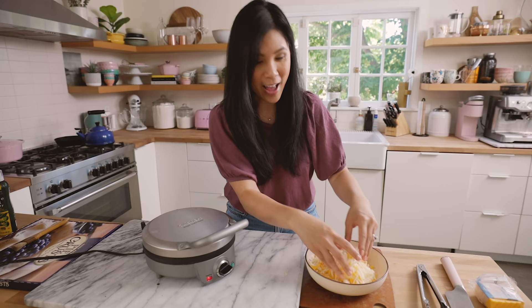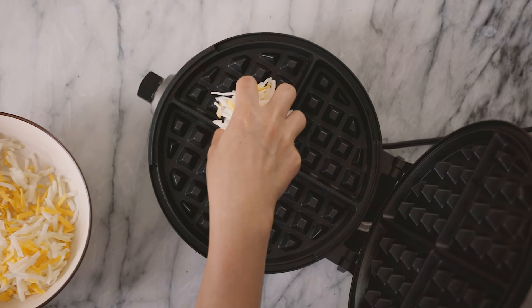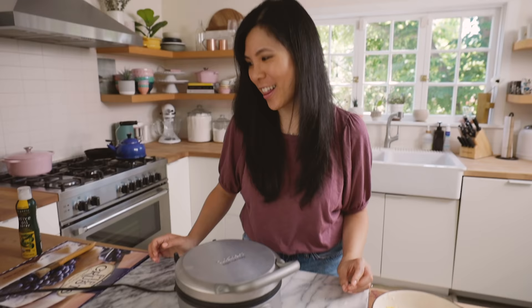I have some more fun ones on the way, so if you guys like more Trader Joe's hauls and hack ideas, be sure to subscribe to my channel and give this video a thumbs up. Will it waffle? I think it will.